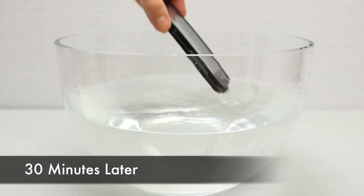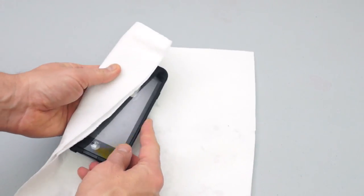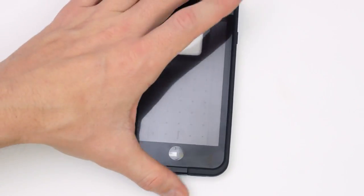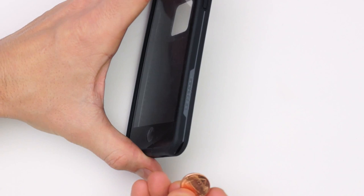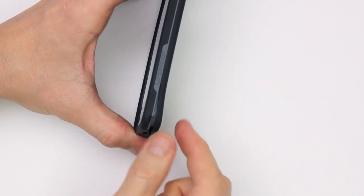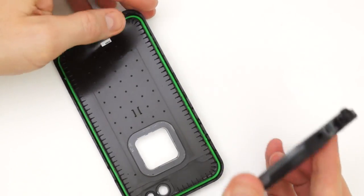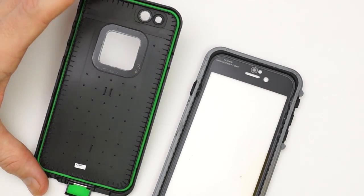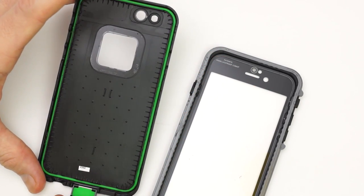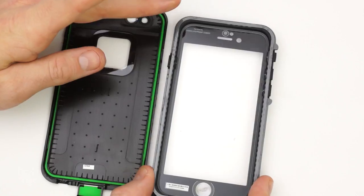Half an hour has passed, so we're ready to take the case out. First I'm going to dry it off with a little bit of paper towel to make sure there's no water on the outside. To open the case you're going to have to use a coin — put it into the little groove in the corner and pry it open, then grab it with your fingers and pull the case all the way around. The inside of the case is fairly dry; there's just a tiny bit of water that I think I flicked in while opening it. Around the gray edge there's some water buildup but it didn't get past through the gasket.